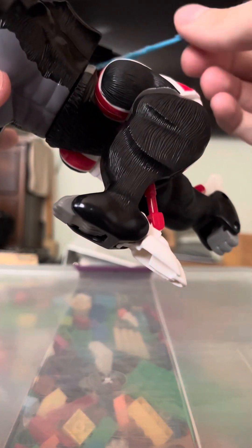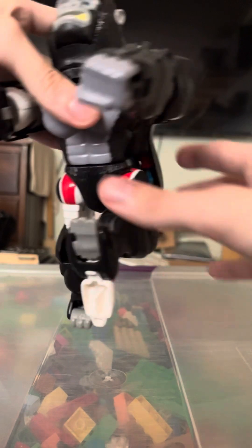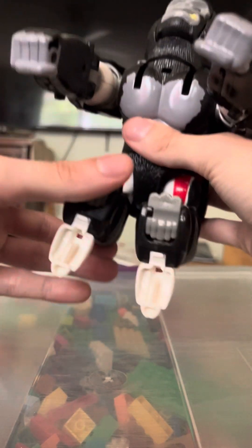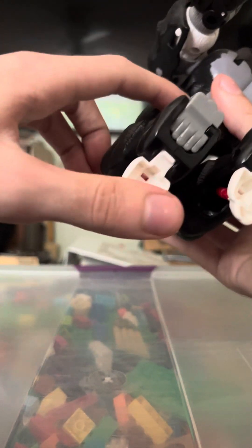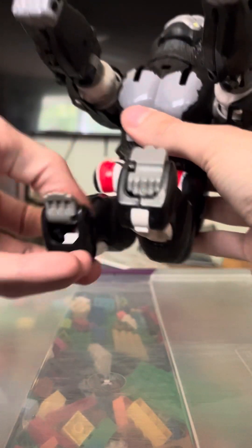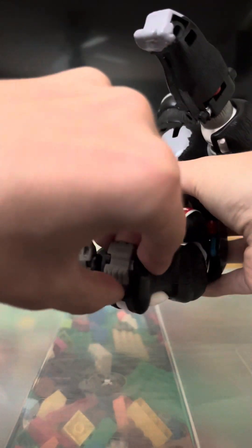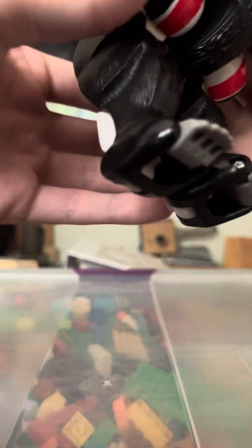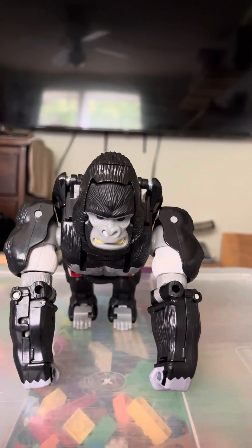Bend the legs, fold these back, flip these around to reveal the monkey feet — and that's the hardest part of the transformation. And here you have him in monkey mode.